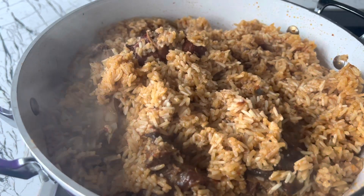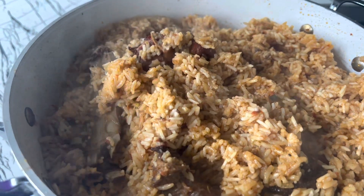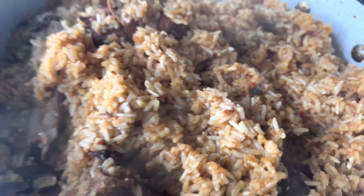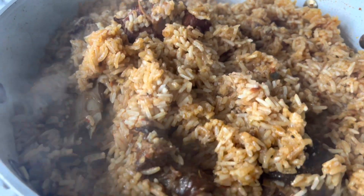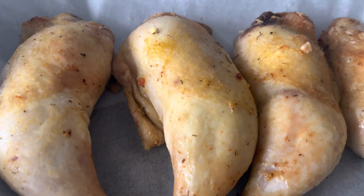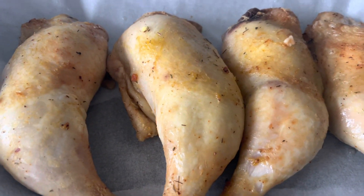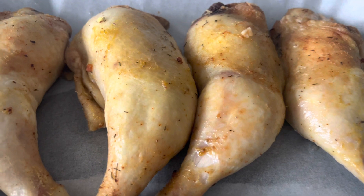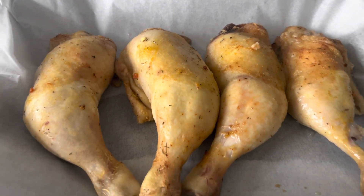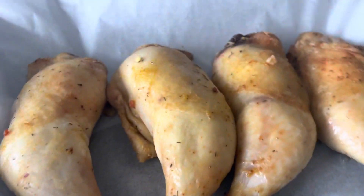The jollof rice is ready — yes, that is good to go now! Look at the texture of that rice — brilliant! And here is the chicken: look at that, really nice, not burnt, all intact, nice and juicy. These are chicken thighs — just enough for the guys who wanted jollof rice this morning. Here we go — roasted chicken, good stuff!